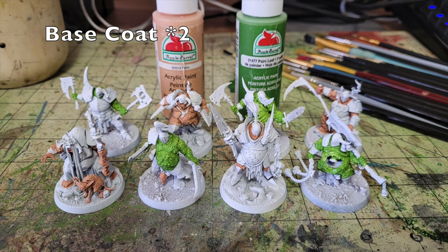Once priming is done, work on the flesh. There's a lot of exposed flesh on these characters, so I split the unit with a 50/50 color scheme — half with regular flesh tones, half with a decaying necrotic flesh look. For these two effects I use Apple Barrel Flesh and Apple Barrel Palm Leaf, available at Walmart for about 50 cents per 2oz tube. Apply two thin coats directly onto the exposed flesh areas.